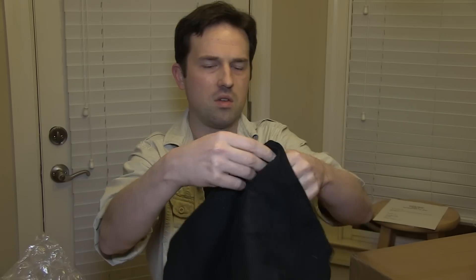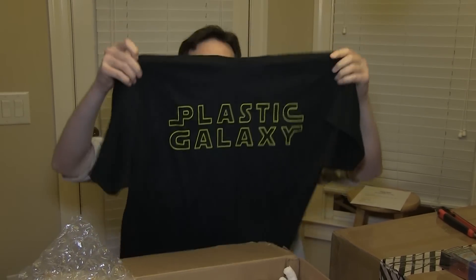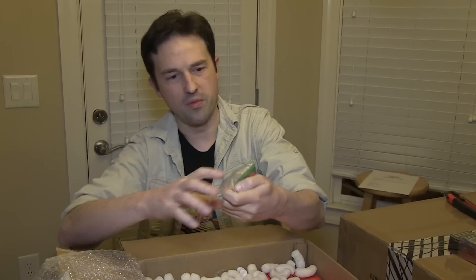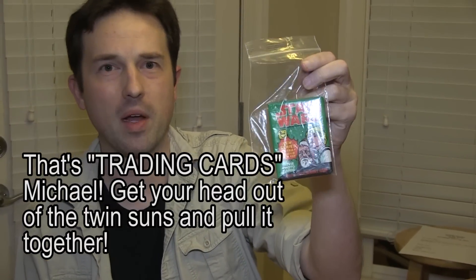Shirts! He sent us a Plastic Galaxy shirt — thank you, Seth. This is a store I am proud to promote. Wow. And there's a vintage Star Wars sticker set from, I believe, '77 or '78. I'm not real up on my Topps card wrapper colors and what year that denotes, but it says '78 on the back. That's awesome.